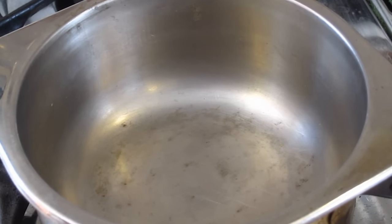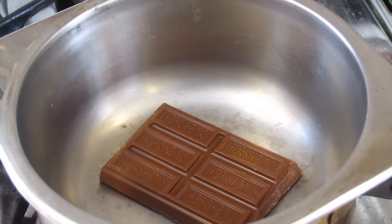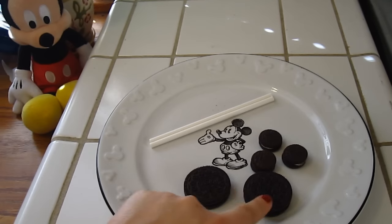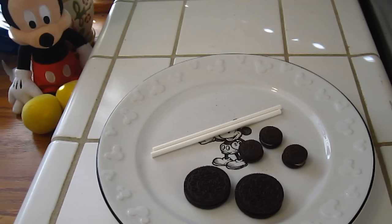So first things first, in a small pot on the stove — and make sure you get your parents' help for this — you are going to need to heat up your chocolate so it melts. In the meantime, while the chocolate is melting, I'm going to start assembling the Mickey heads. Get out some of your large Oreos, a couple of the small ones, and then the sticks that you're going to use.